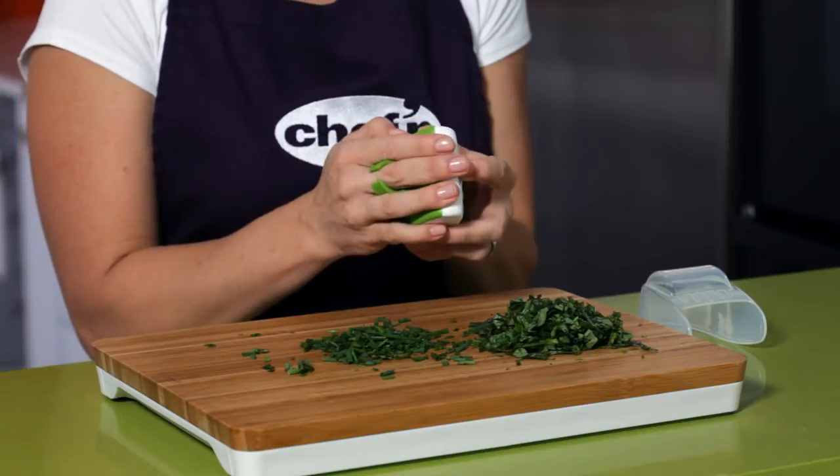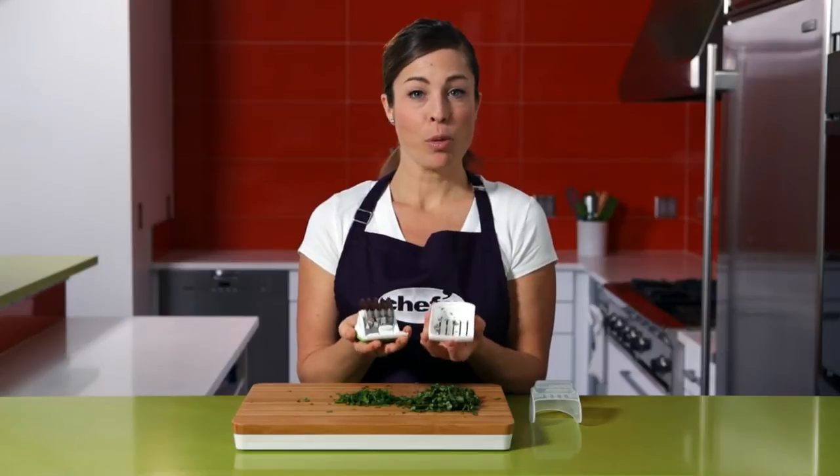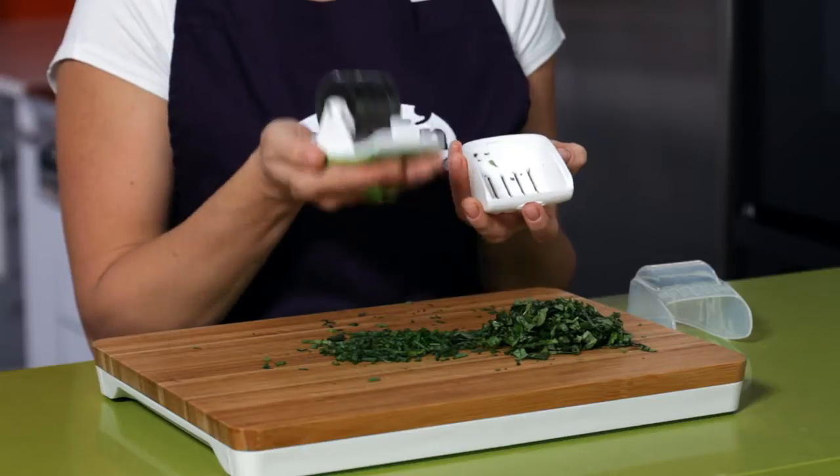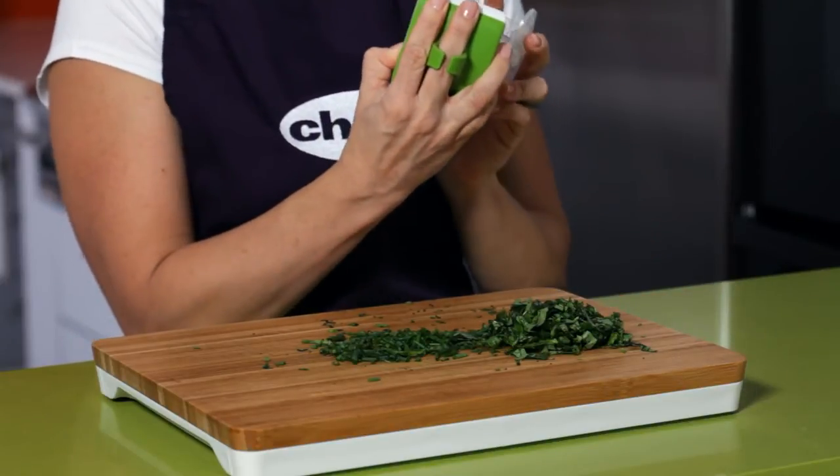When I'm done, push the button on top and disassemble the mincer like this. Put both pieces on the top rack of the dishwasher. Once clean, put the pieces back together, replace your storage cap, and toss in the nearest kitchen drawer.